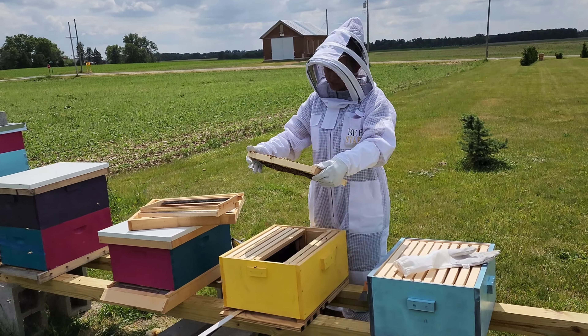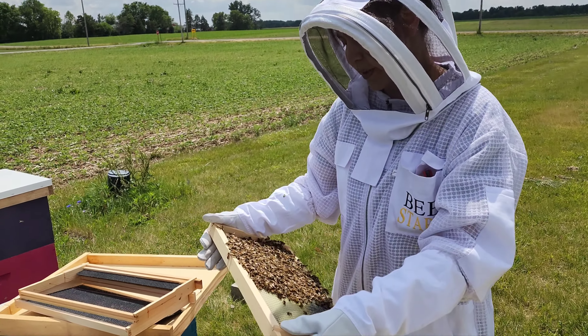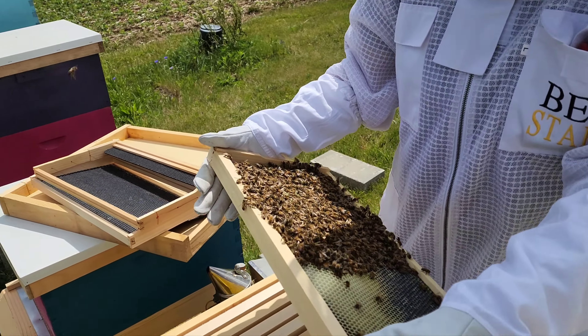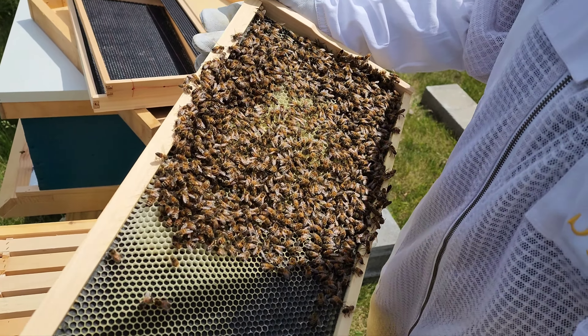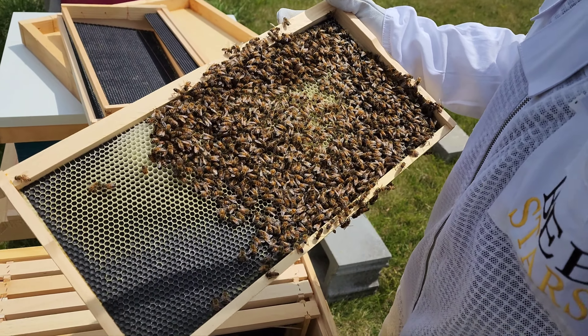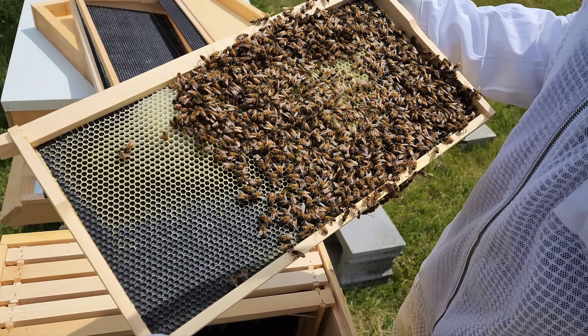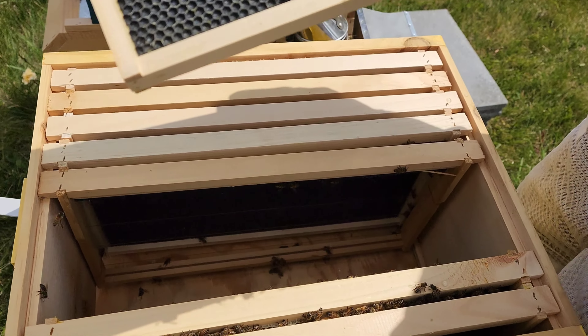Hi guys, so we just decided to check on our hives today. This one looked like it was doing really good the past few days — I've been feeding it. It's a swarm we caught and it had a bunch of activity on it. So today we decided to check on it and add another deep brood box, but it seems like they're not doing as well as we thought.